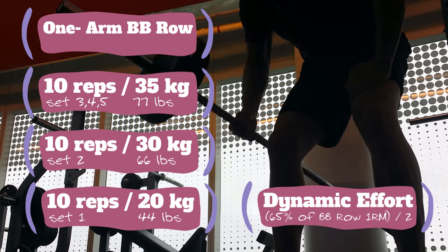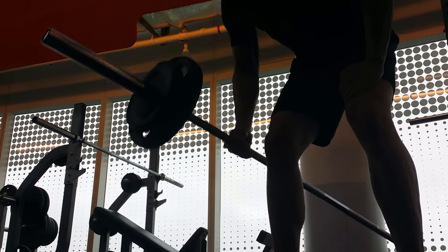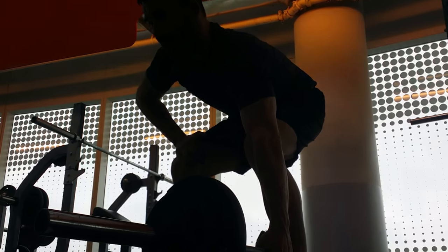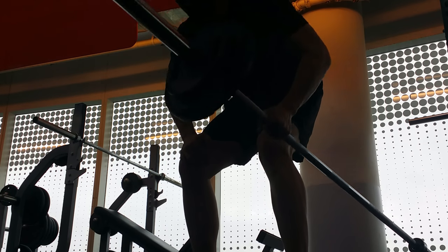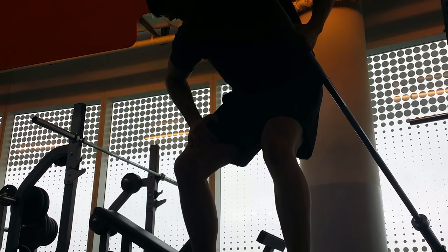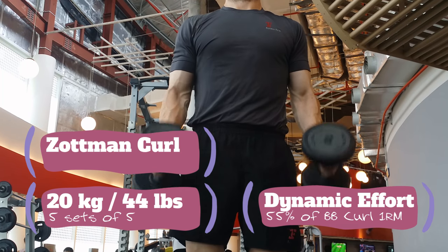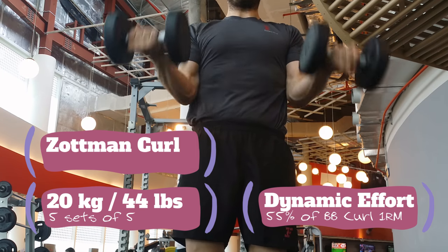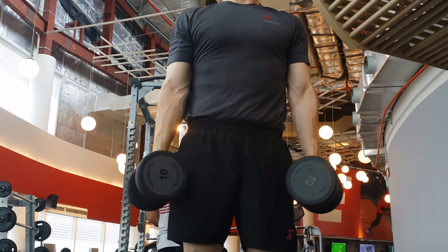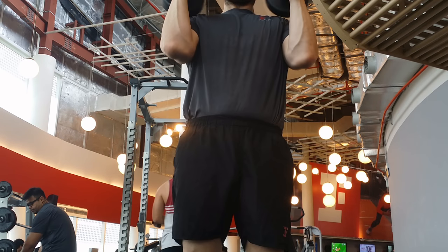Let's continue — one arm barbell rows. I basically divided my one rep max of the barbell row in half because I'm using one arm. Five sets of five, so ten reps per set, five each arm. Moving on to something called the Zap Ming curl — my first time with these. Very nice. Dynamic effort here. It's a bicep exercise but you also get some forearm work in at the same time — that was my goal.